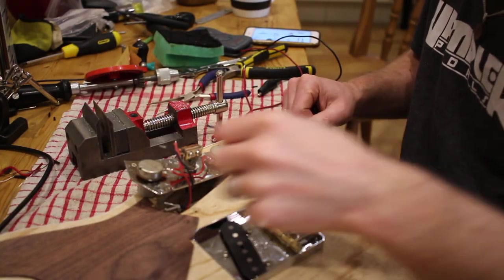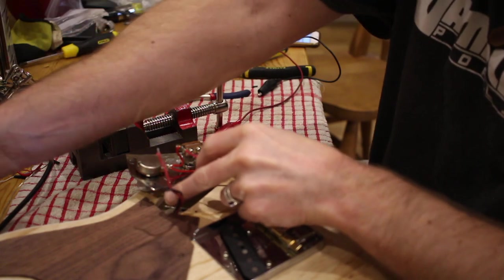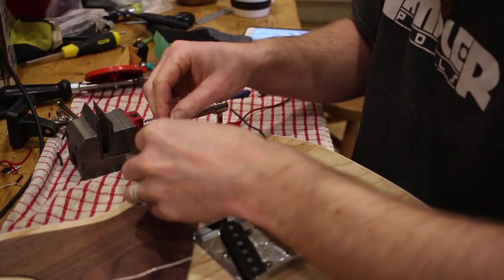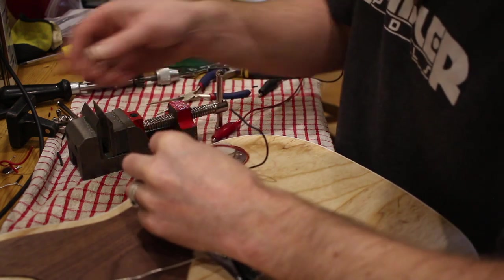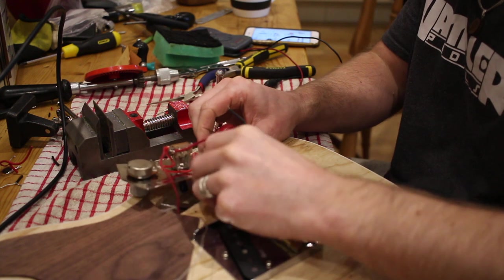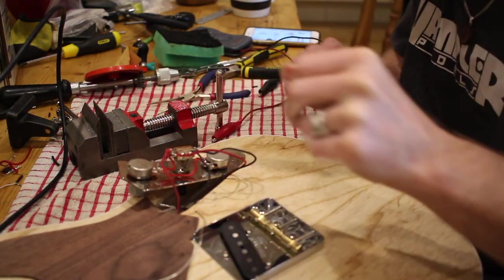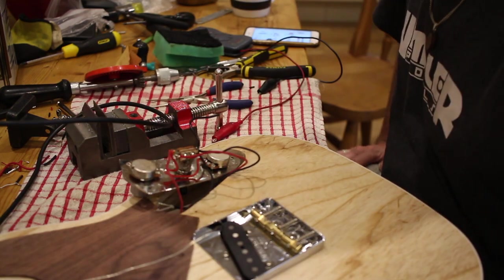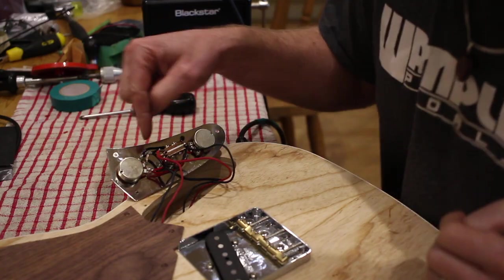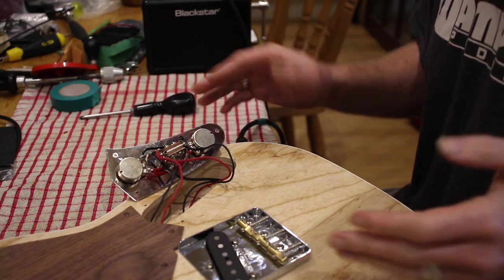I'm going to wire the hot connections first from both pickups — starting with the bridge pickup, then the hot side of the neck pickup to the other side of the switch. Now for the earth connections for the pickups — ideally you put them all to the same point. Just need to connect the tone cap and then we're almost done. I've finished wiring the jack socket to the volume control, so I'm probably ready to test.